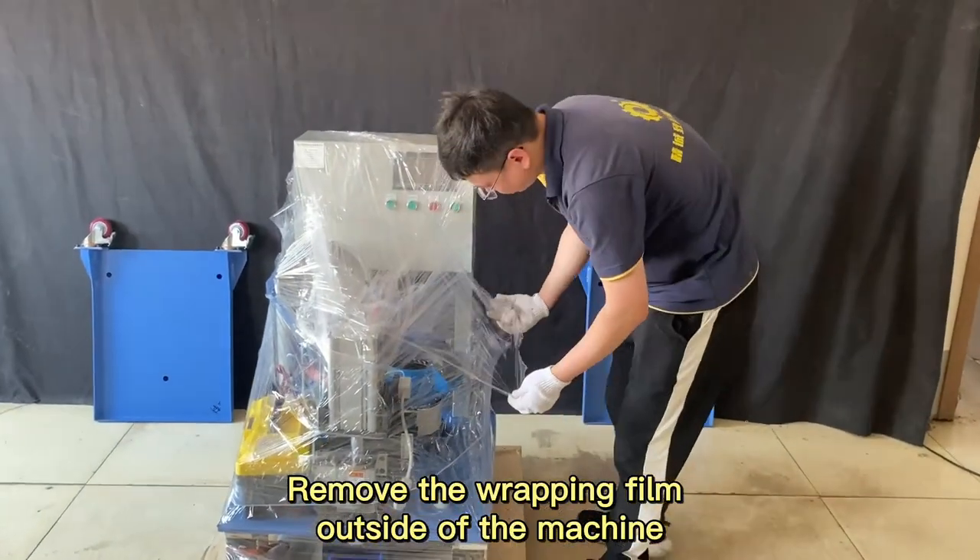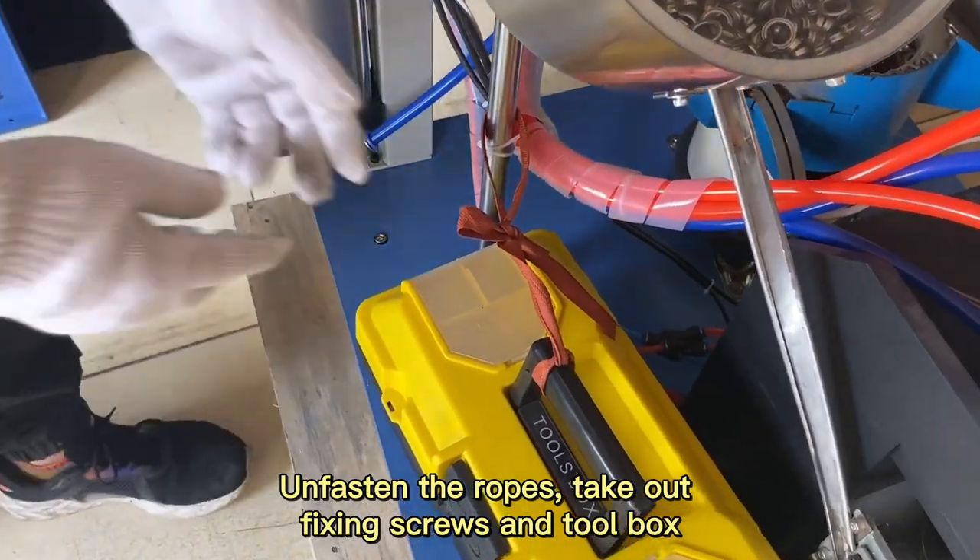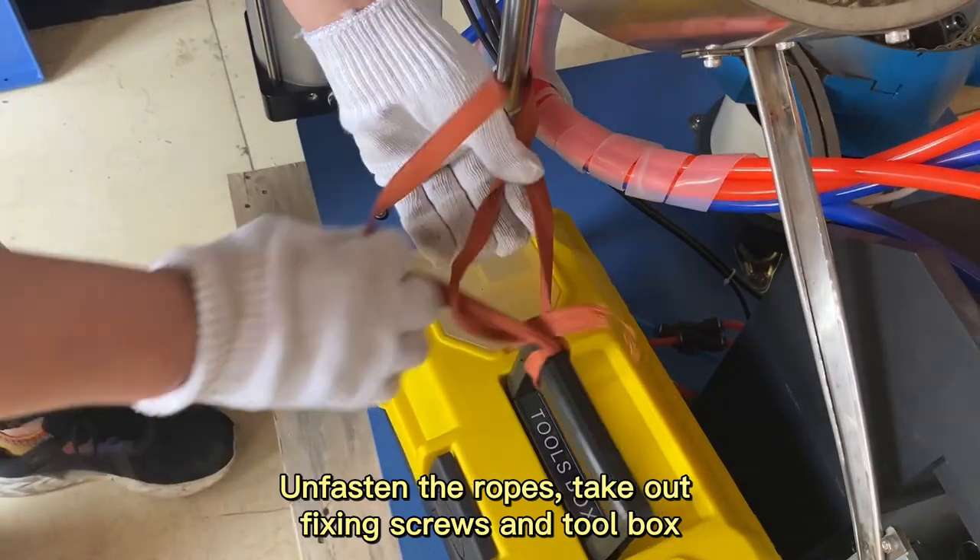Remove the wrapping film outside of the machine, unfasten the ropes, and take out the fixing screws and toolbox.